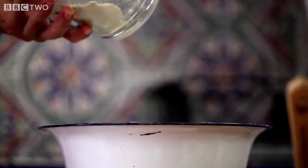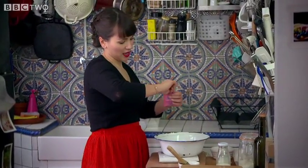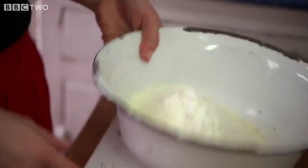I need 250 grams of plain flour. To my flour I'm going to add 15 grams of baking powder. I'm just going to put this on the side — I don't need this for the moment.